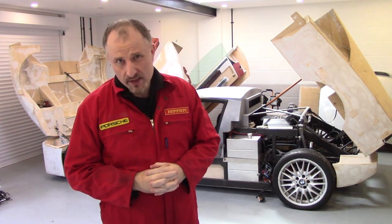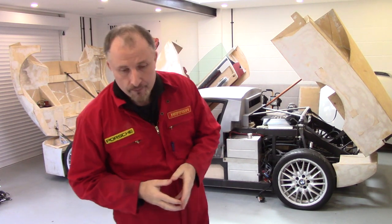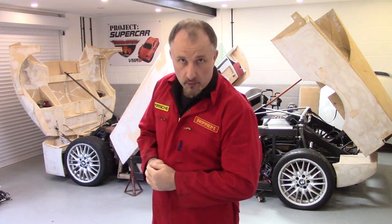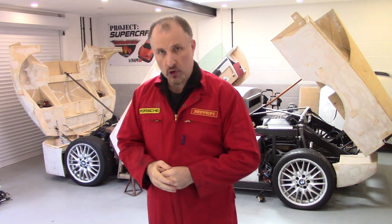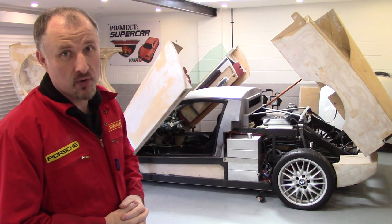I've made this episode way too big, so I'm going to make it a two-part episode and call this one done. Catch me in part two, which should be tomorrow, and we'll go over why I actually need a wiring loom for a four-door car to go onto this supercar that only has two doors.